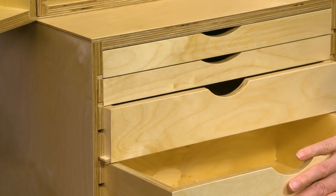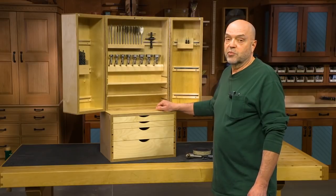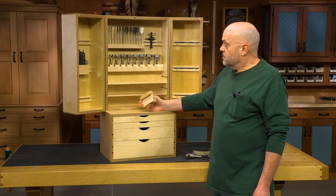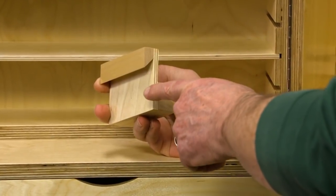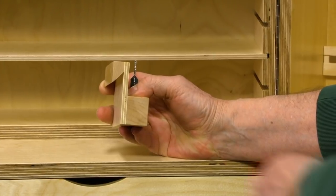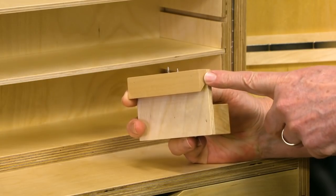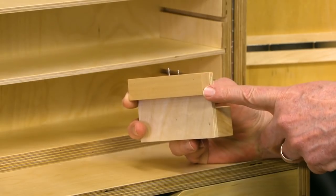As I mentioned, the cabinets are hung with French cleats, and so are the fixtures that hold all the drill bits and accessories inside. If you're not sure what a French cleat is, here's an example — this is a small one, the ones that hang the cabinet are much larger. Basically, it's two pieces of wood cut at a 45-degree angle. One is hung on the wall — in this case, the inside of the door — and the other is put on the fixture you want to hang. They're very strong and very hard to knock anything off.